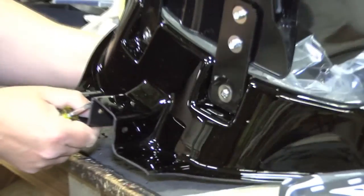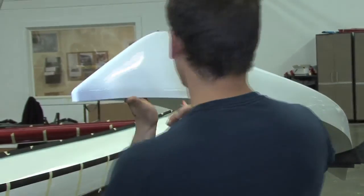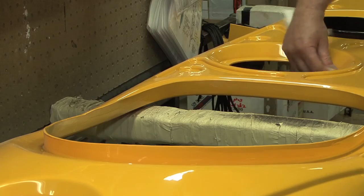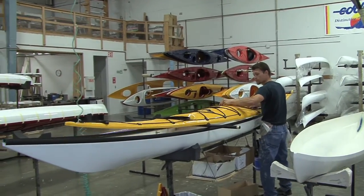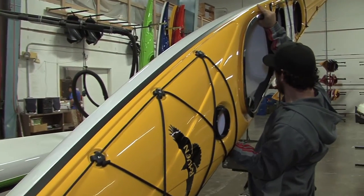The very first time I paddled a thermoform kayak, I knew we were on the right track. It paddled well, it felt right, and it just felt like a quality product. The boats are repairable. It's a hard abrasion resistant material which has phenomenal UV resistance. It's lighter than most other kayaks. It's a very clean operation. Everything gets recycled. Performance wise, you're going to feel like you're in a high-end composite boat when you're paddling a thermoform boat.